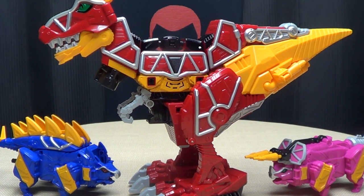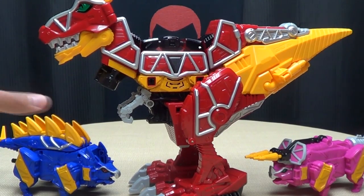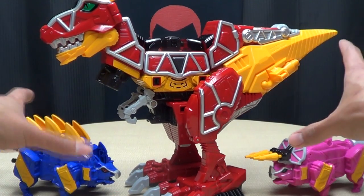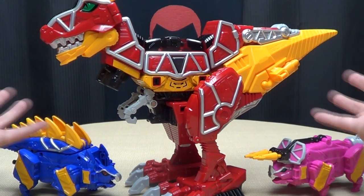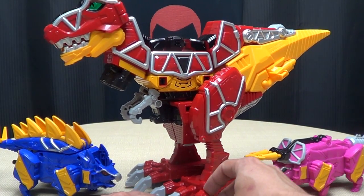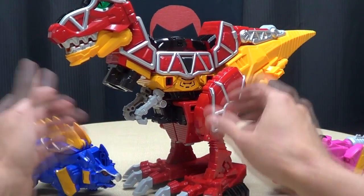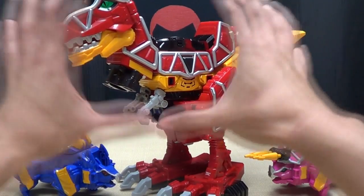Here we have... Kyoryuger... Zords? I don't know what these things are called. Apparently this is a Power Rangers series, right? If you're coming here for a wealth of knowledge on this series, you're not gonna get it, but I hope it'll still be fun. I know absolutely nothing about this series. Basically I saw enough reviews of this set that it really made me want it, and I saw it at my local comic book store a couple days ago and dropped the money on it. I'm so glad I did, because I freaking love this.